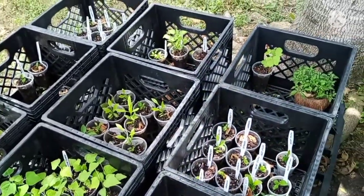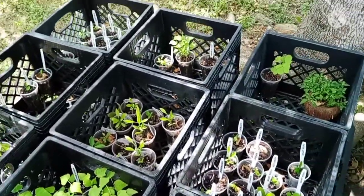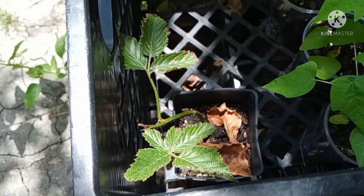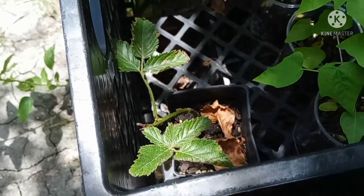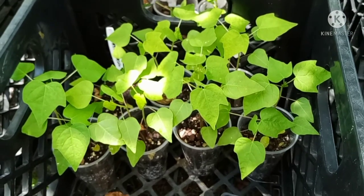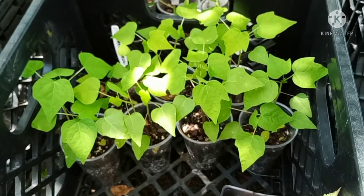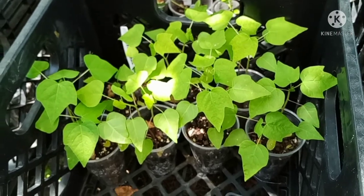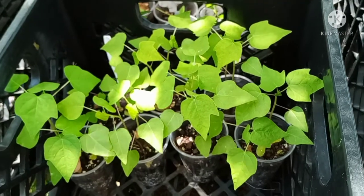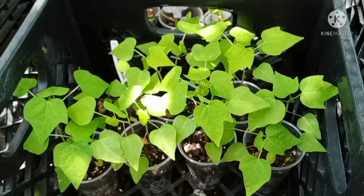Here are some other things I've been working on — let's take a closer look. Here's a cutting from my established blackberry bush and she's doing okay. I've got some papaya trees started right here, and the label from the grocery store said they were from Brazil. These are the smaller types of papayas and I find they are a lot sweeter compared to the larger type you normally find at the grocery store.